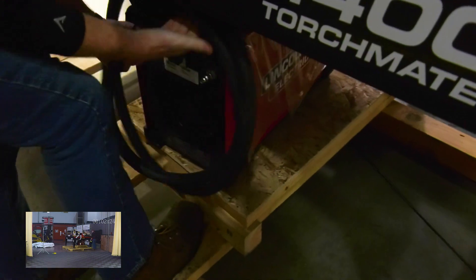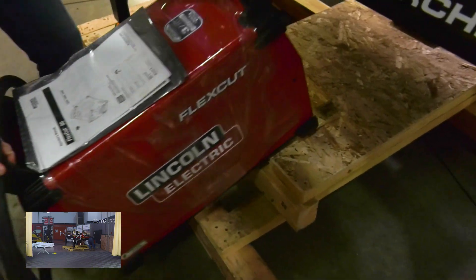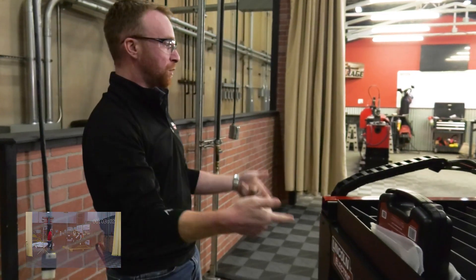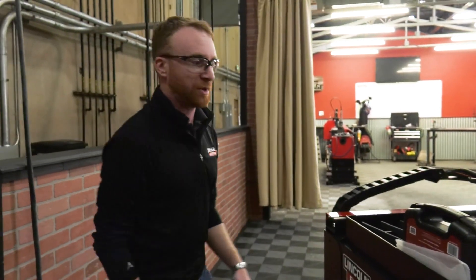I like to take the plasma cutter out from underneath the machine so that when you forklift the machine up, you don't hit it or anything like that. Now let's get a forklift and put the machine into place.